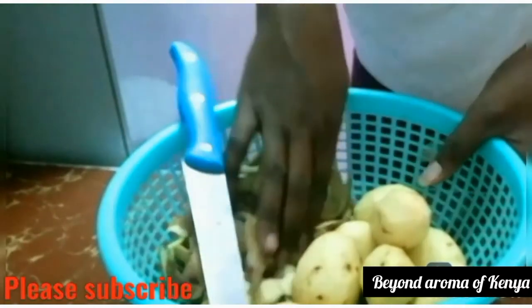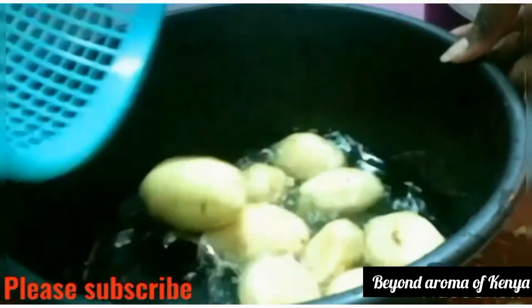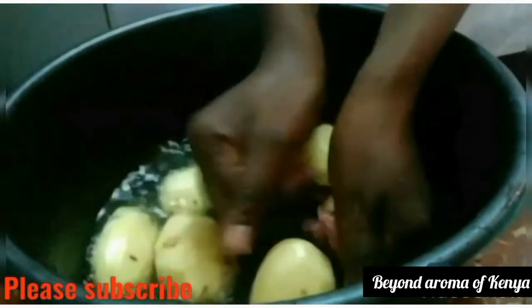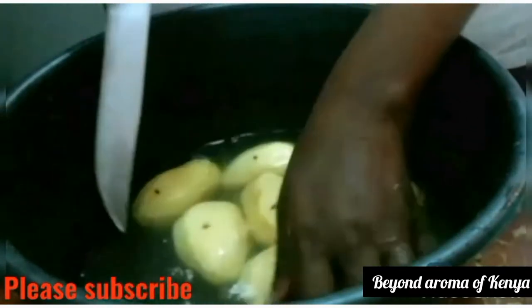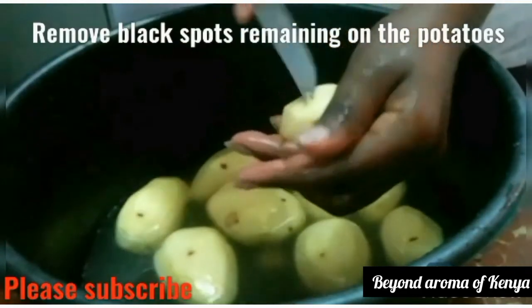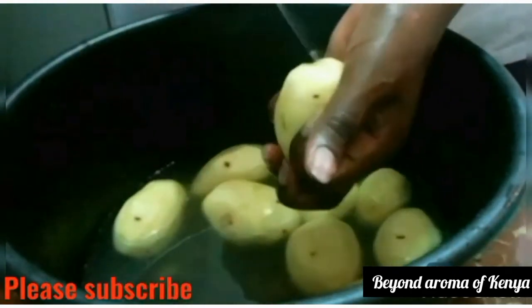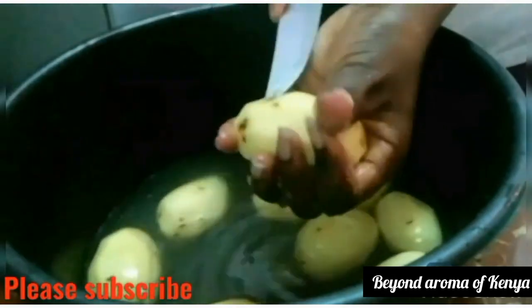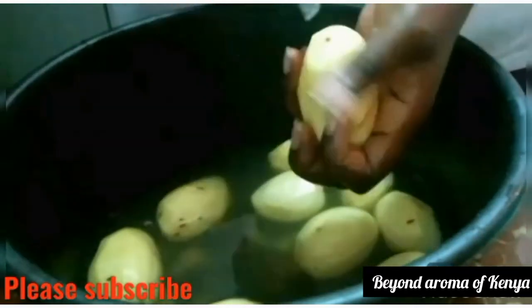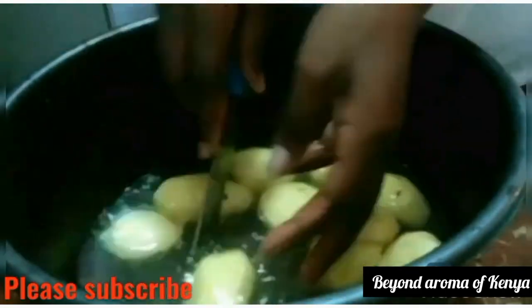I turned off my camera for a little while and finished peeling all my potatoes. I'm just going to discard the outer peel. Right now all I'm going to do is wash my potatoes and remove the black spots that always remain on potatoes — I don't really like them so I always remove them. I'll do that on all my potatoes.